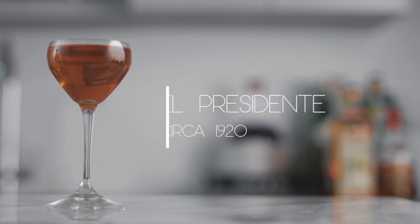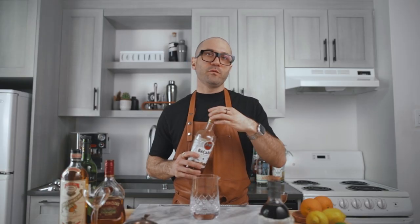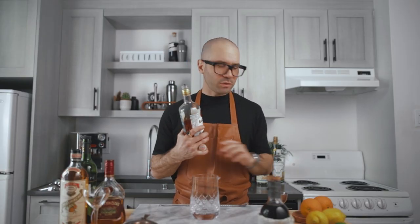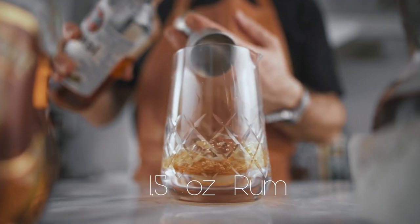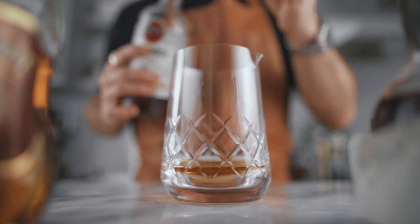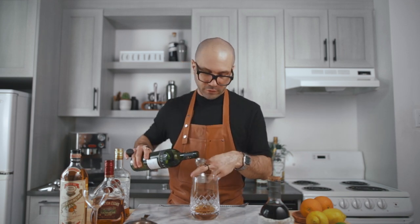For the El Presidente, we're making my friend Nabil's recipe — he's an amazing bartender in Montreal. I'll link his Instagram in the description. For this recipe we go with an ounce and a half of Bacardi 8. I'm using Bacardi 4 because that's what I had in my pantry — it's actually quite similar, but if you want Nabil's recipe, use Bacardi 8.